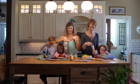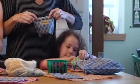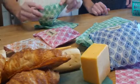Where can you use bee bags? Anywhere you'd normally use a plastic baggie. Your leftovers, lettuce, cheese, fruit — pretty much any food you want to keep fresh for days or even weeks.